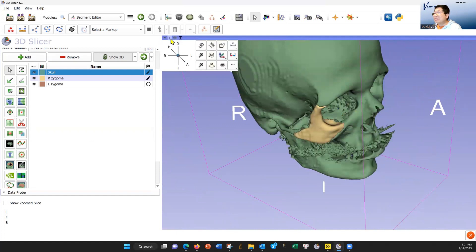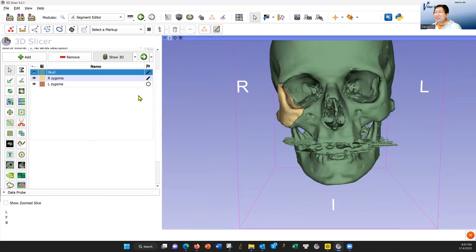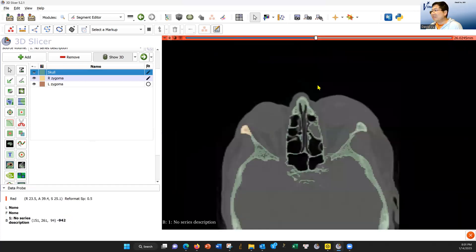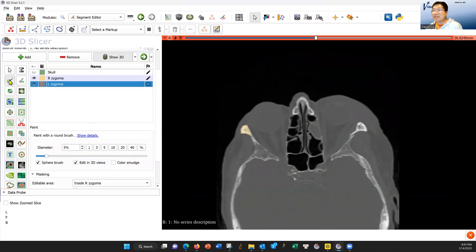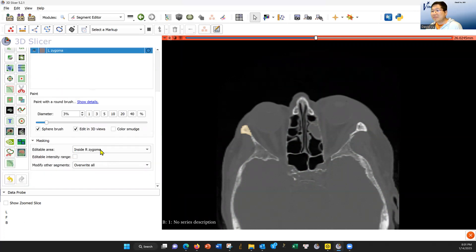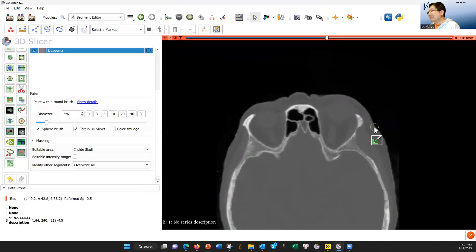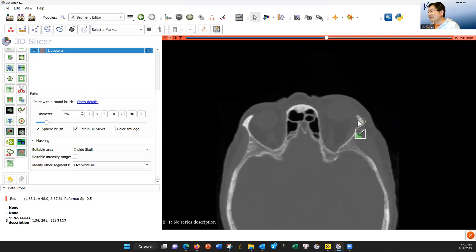Let's center it again. If you go up here and hit A, it'll show you the frontal view. Now let's go to the left zygoma. To do the left zygoma, we're going to do the same thing. Turn off the color so we can see the bone. We're going to select the left zygoma, which is brown. Select the pen, make it a sphere. We're going to paint inside the skull. Now let's find our sutures. Here is the left frontal zygomatic suture right here — all these little lines. Let's choose where all the lines are and put a little brown sphere right there.